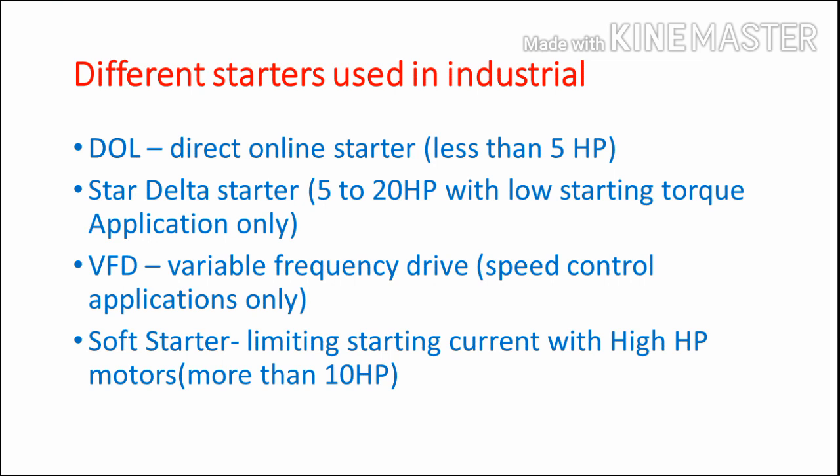Let's start with what is a soft starter. In industry, there are different types of starters available, like DOL, star-delta starter, auto transformer, and VFD. Each starter has different functions, so based on the function we have to choose the appropriate starter. For example, DOL means it's a direct starter — it will be cheaper and it is used for limited HP applications, like below 5 HP.